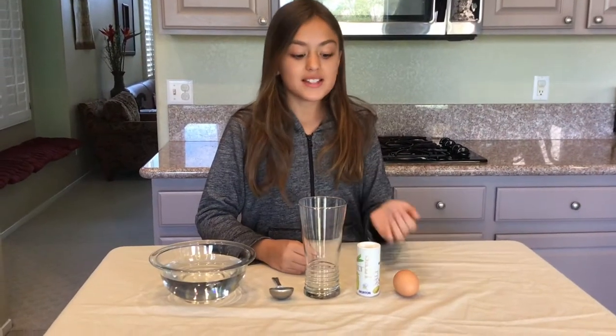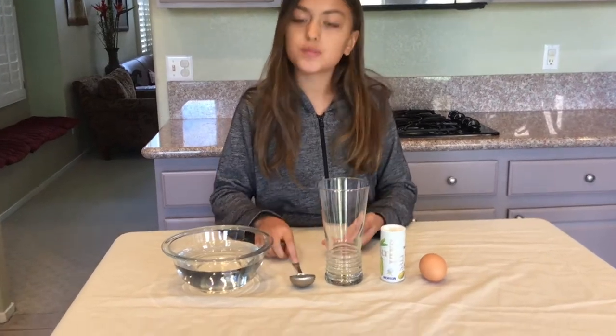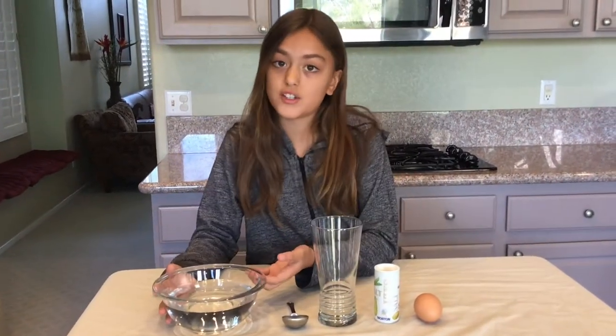What we need for this experiment is an egg, some salt, a tall drinking glass, a tablespoon measure, and some ordinary drinking water.